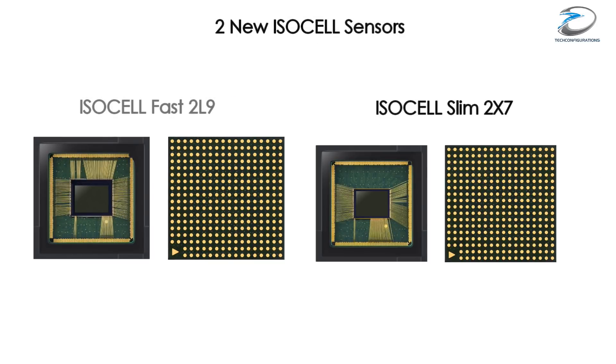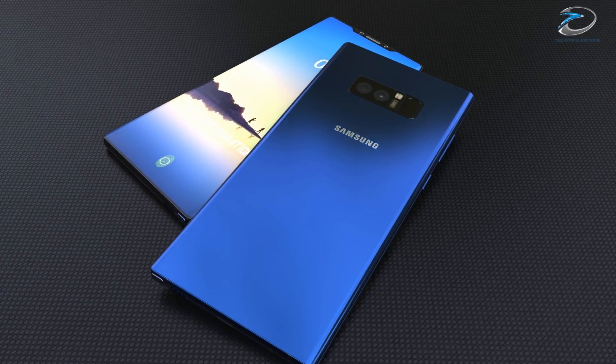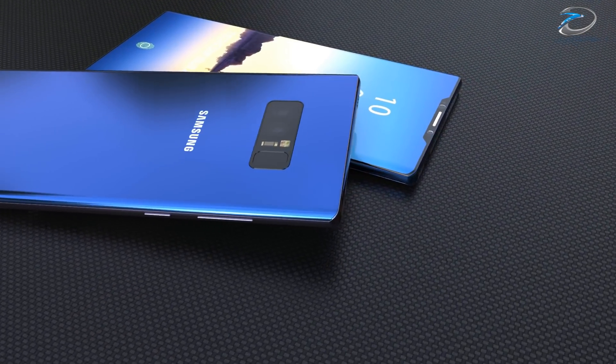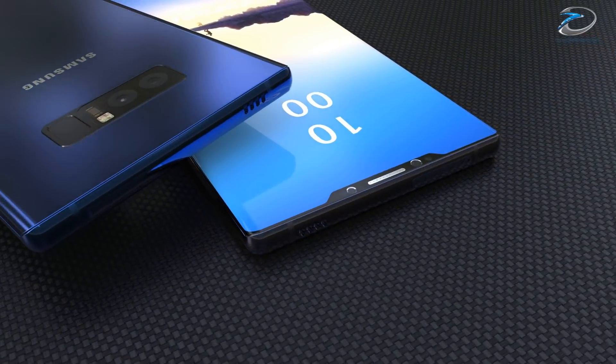At this point it's not clear whether these sensors will be used on the S9, but both are premium sensors and we could expect to see them on future Samsung flagships. Maybe the Note 9 would be the first smartphone to use both — 12 megapixel on the front and 24 megapixel on the back.